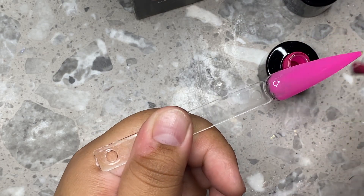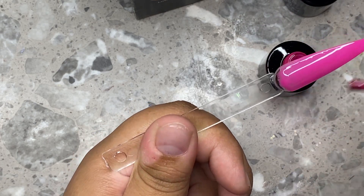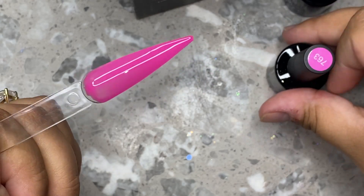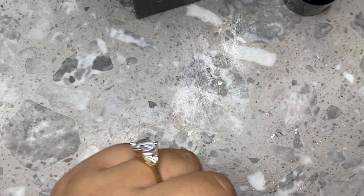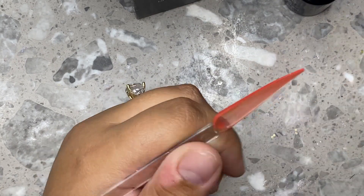I haven't even done my nails, you guys. But anyways, here I'm showing you guys two layers of the color so you can see how they build up. This is the second layer and it looks really, really nice. As you can see you can just choose which one you like better and have it be more sheer or more opaque.